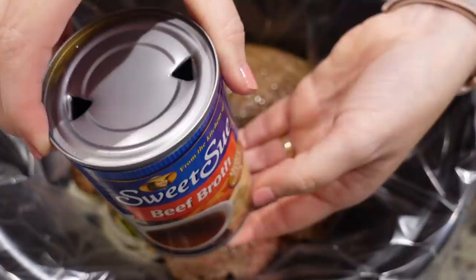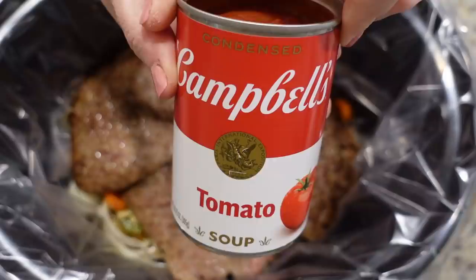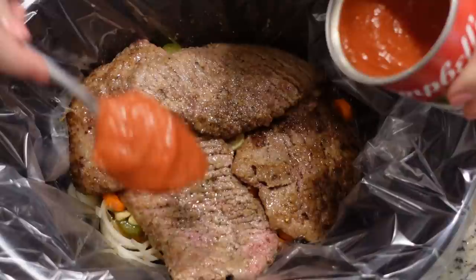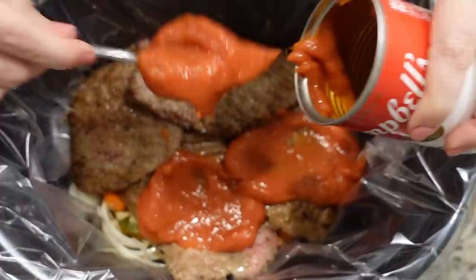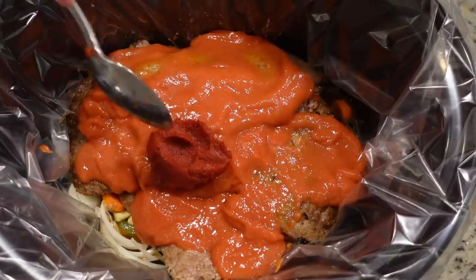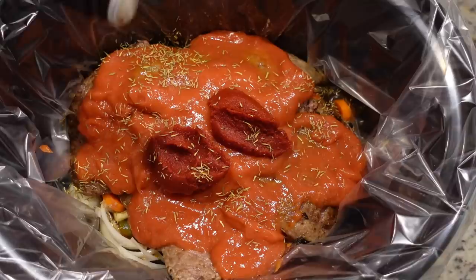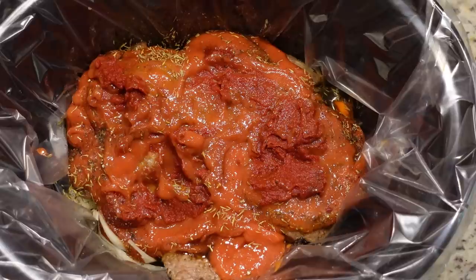The recipe calls for one cup of beef broth and a half cup of white wine, so I'm just doing this whole can of beef broth because it's about a cup and a half. Now I'm going to add in a can of tomato soup. You could use diced tomatoes, but Cole my son doesn't really like the texture of diced tomatoes, so I saw in the notes that for a creamier sauce you could use tomato soup - so that's what we're doing. Adding in a couple of tablespoons of tomato paste, about a half teaspoon of dried thyme, a tablespoon of Worcestershire sauce, and a little more salt and pepper.